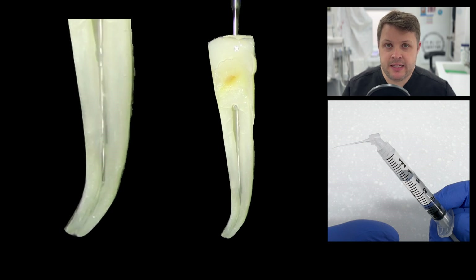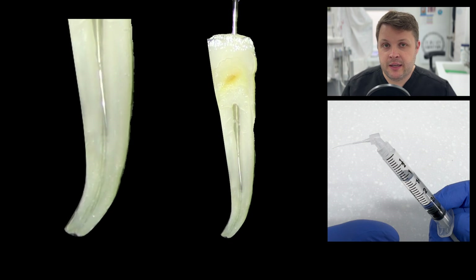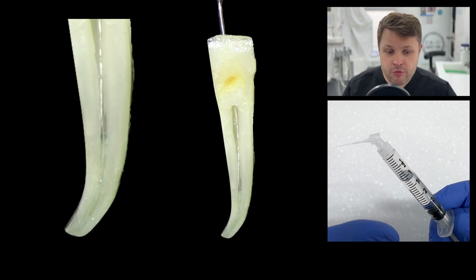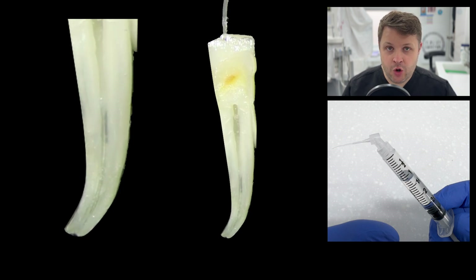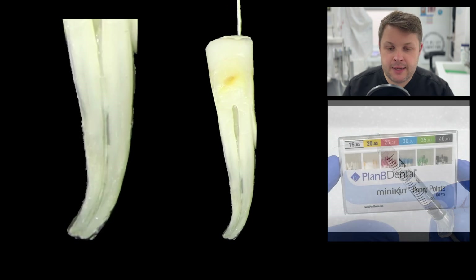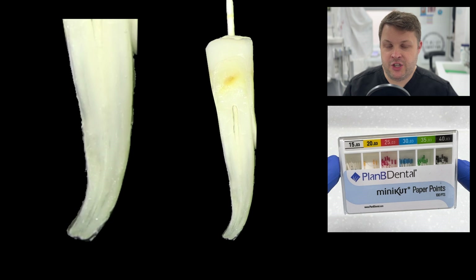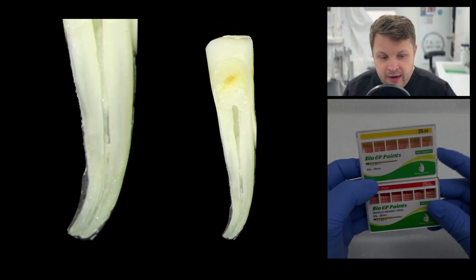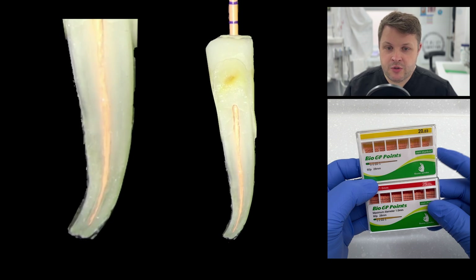Then we do our final irrigation protocol — sodium hypochlorite activated with the Ultra X, then EDTA, then a final rinse with sodium hypochlorite. That's my irrigation protocol. Sodium hypochlorite is the only irrigant you should be using. Once cleaned out nicely, we dry with paper points — using the Plan B matched-cone paper points for the specific file used to shape the canal. As we remove all the irrigant, we can see it's all nicely shaped, everything going to length around that nice bend. We're ready for the confirmation radiograph — a generic 2503 GP cone fits to length nicely.